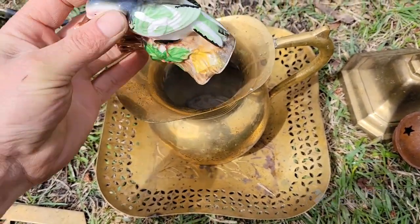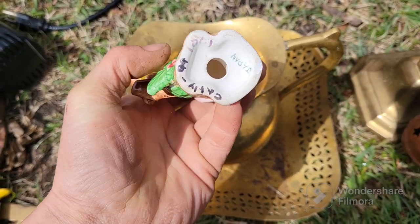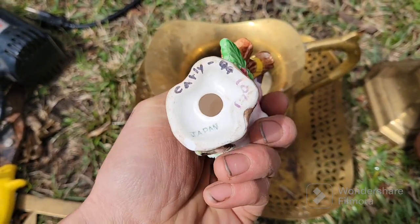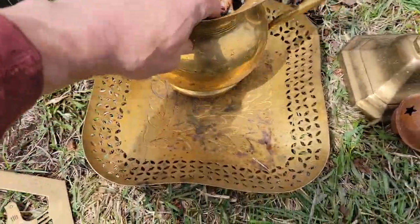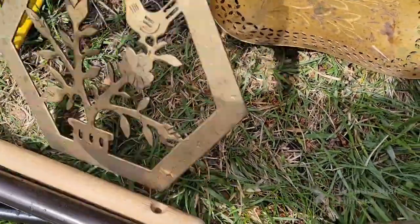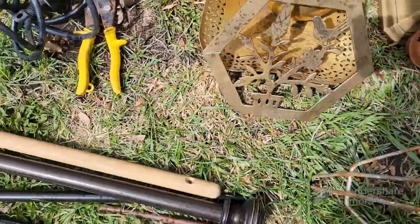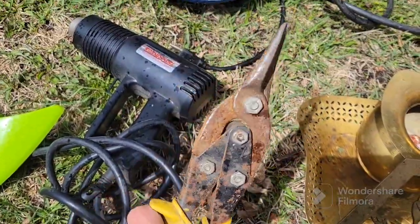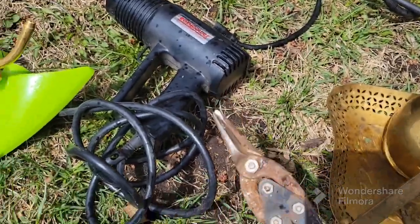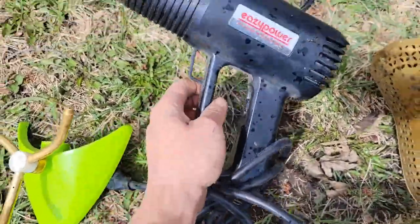There's a ceramic bird in here I haven't taken a look at yet. It says Japan — Kathy, I don't know. Some more brass. Got some tin snips. The sun decides to come out now — that's nice.